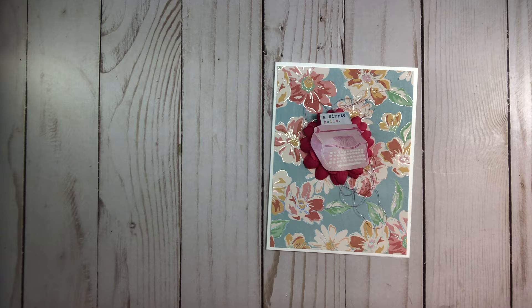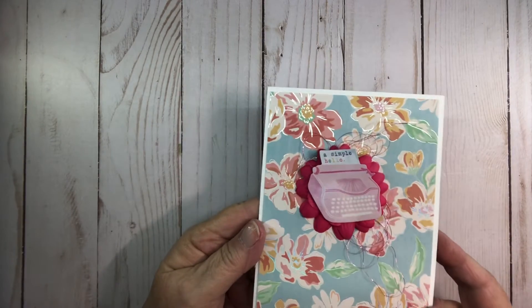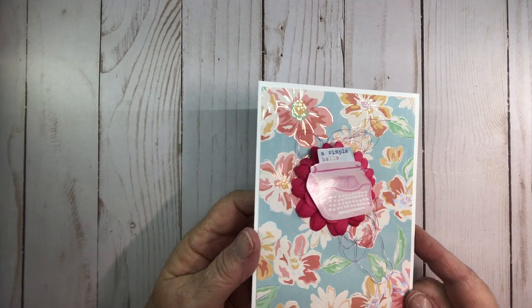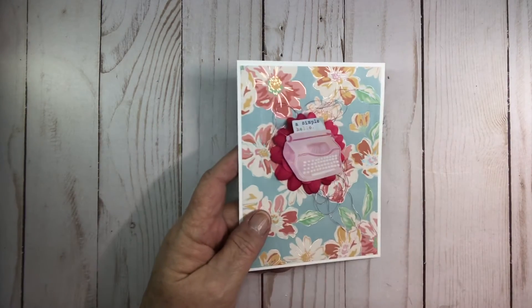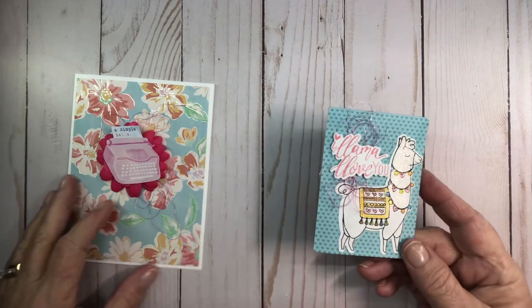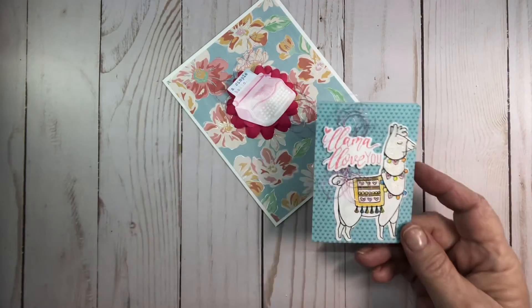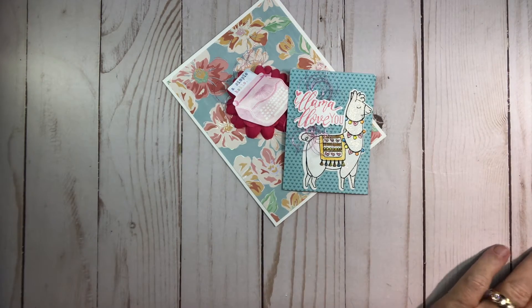It's for 18 and older. I made her just a simple little card — funny, I said simple because it just says a simple hello — and I used the metallic thread. My ATC is my llama llama love you, and I also used the metallic thread.